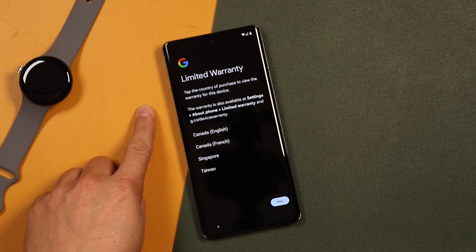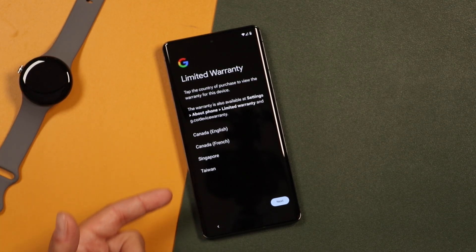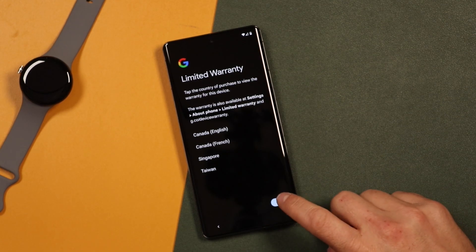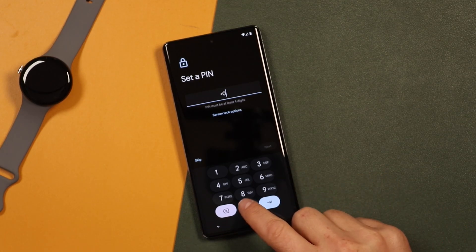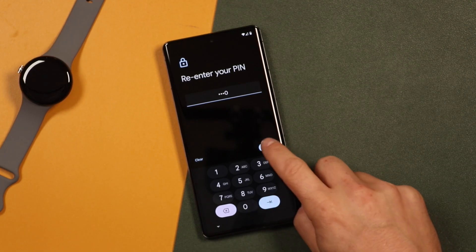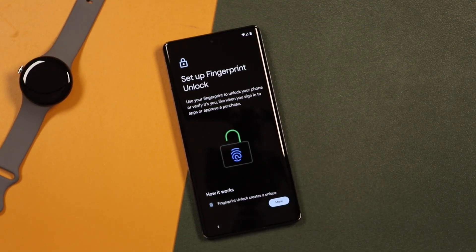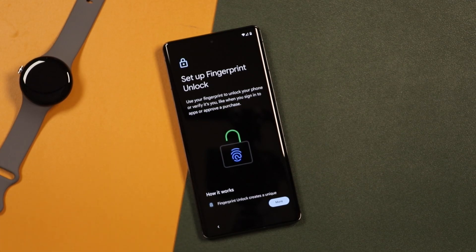Now from here it's your limited warranty. If you'd like to view the warranty information, tap on the country and it'll take you to the warranty page. You can read through that, otherwise tap Next. Now you're going to select a PIN, which is your passcode to log into this phone. We'll set up face unlock and the fingerprint scanner as well — we'll just choose all zeros for this example.